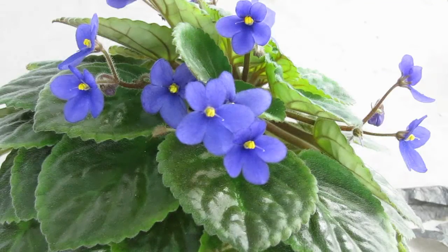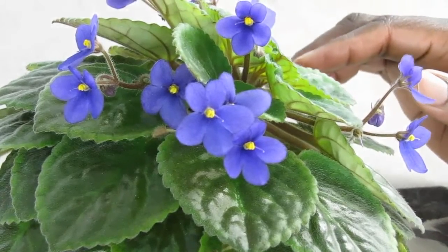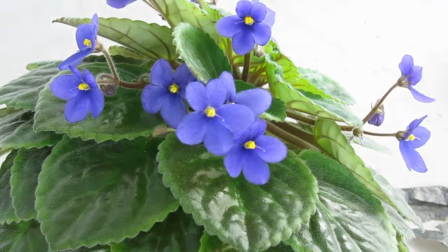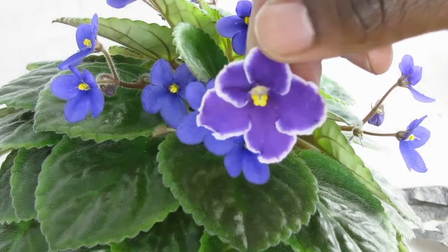We're going to pollinate this African violet species. This is Saintpaulia ionantha. We're going to pollinate it with this blossom of Carmel's Rare Jewel.